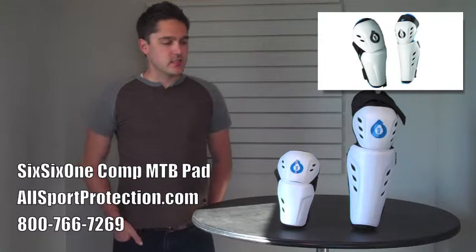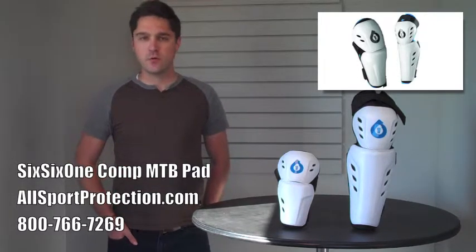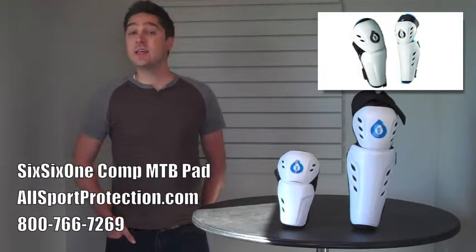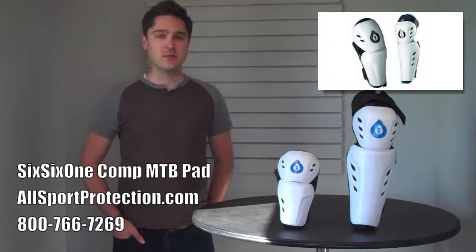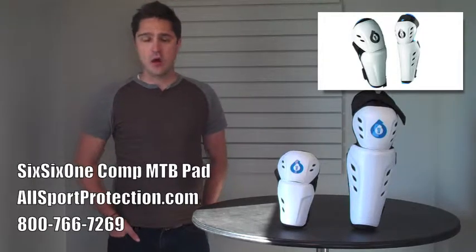A common misconception about the Comp pads in prior years is that they're kind of meant only for beginners. 661 has taken that to heart and redesigned them so that they can be used for any style of riding at any level, all season long.